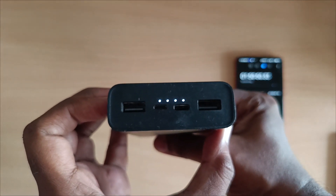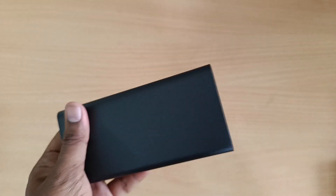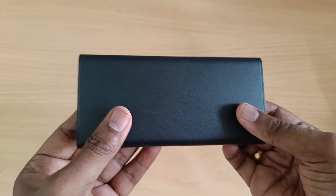This lithium-polymer battery has a lot of protection features. The charge will be protected from overcharge and voltage fluctuation, so the power bank will be safe.